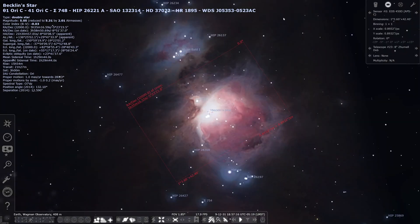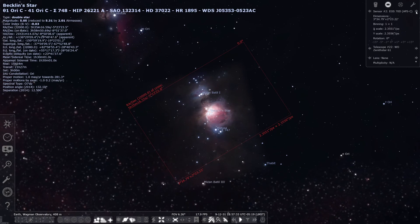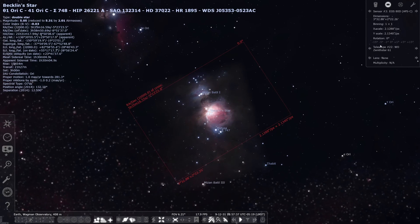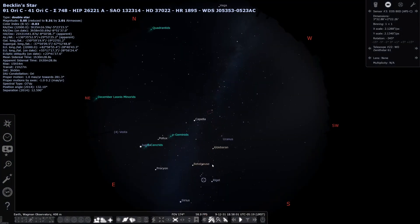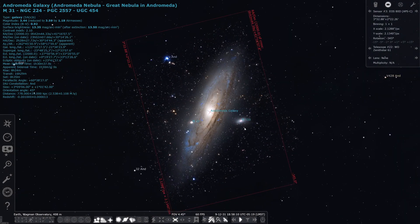Moving on to the sensor imaging preview — if we are imaging something, we get a screen that looks very similar to this. Let me switch it back to my ZS 61. As soon as we get clear nights and I get a chance to image the Orion Nebula, this is very much what the framing will look like. If you don't like how it's laid out, you can use the rotation bar to spin the field of view — most mounts allow you to rotate the camera. Let's say I wanted to image Andromeda — this is what it would look like, and I can rotate around to adjust the framing.